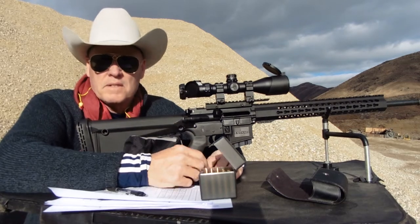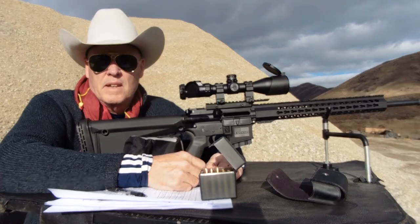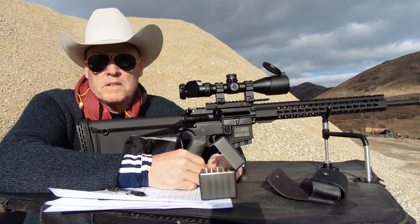It has anti-walk pins. So far so good. It has a very fast reset, and so far I like the trigger, at least with my shooting today.